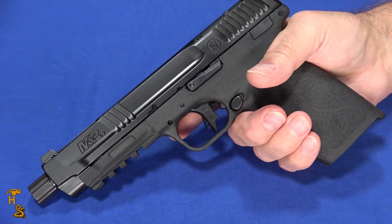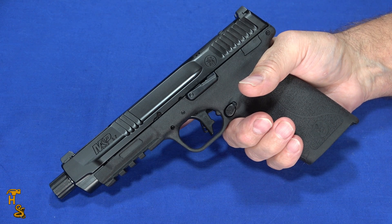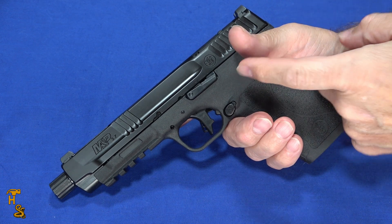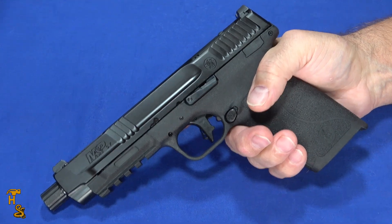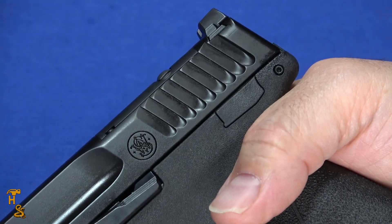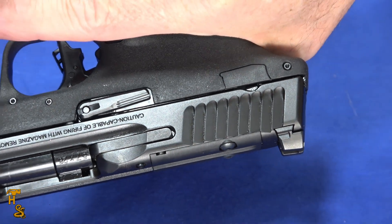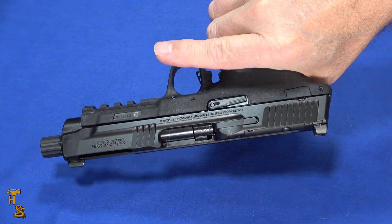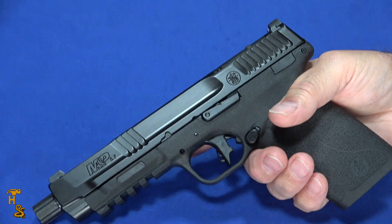That trigger does help you stay on target. You do have to pay attention a little bit — it would be easy, if you're not paying attention, to get a second shot that you weren't expecting. But it is a very nice trigger, and it does have an internal drop safety. There is an ambi thumb safety available — this one doesn't have it, but if it did, it would be right back here and on the other side. The slide stop and slide release is ambi. So if you get the thumb safety, it's going to be ambi. Without it, you just have the blanks there.